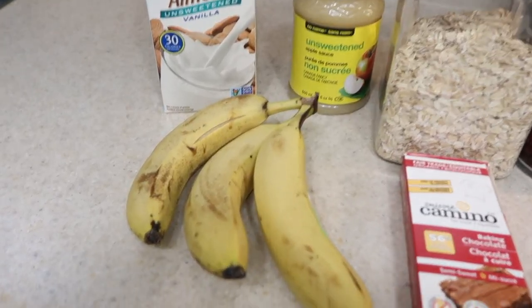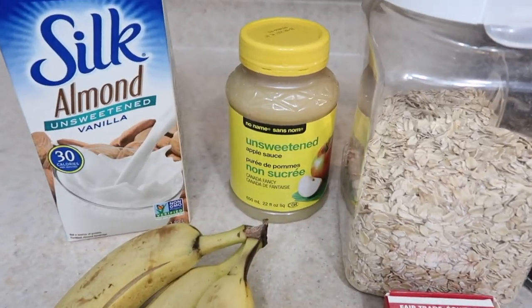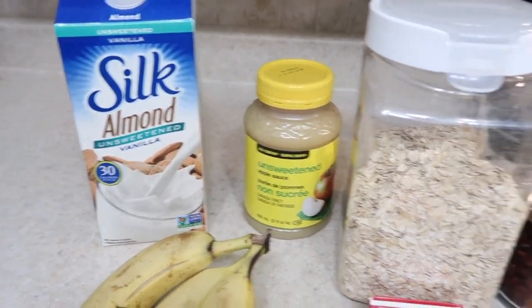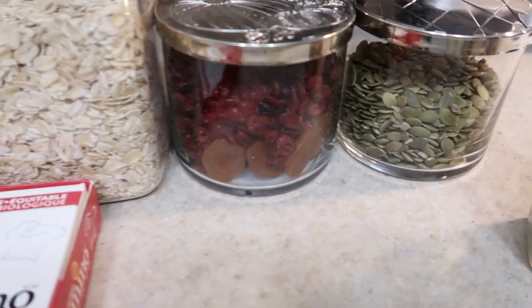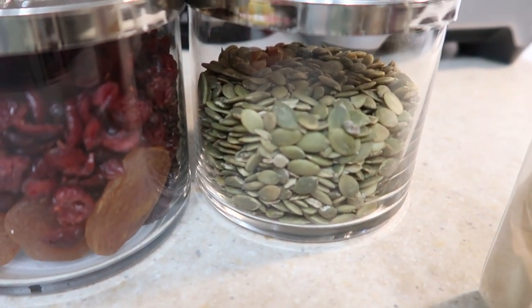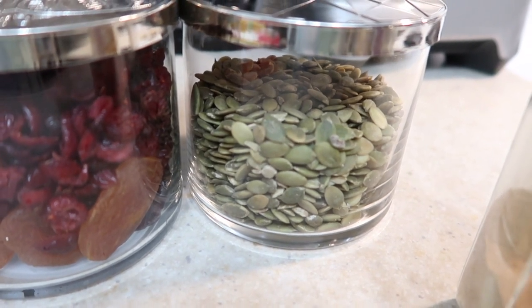Let's get some cookies made. Here are the ingredients: three ripe mashed bananas, one third cup of applesauce — I'm using unsweetened — two cups of oats, a quarter cup of almond milk, a quarter cup of raisins or nuts. I have dried cranberries and pumpkin seeds, so I'm going to be using those. Tip on the pumpkin seeds: these little guys have equal amounts of protein and fat, which makes them an awesome snack — and that is hard to come by.